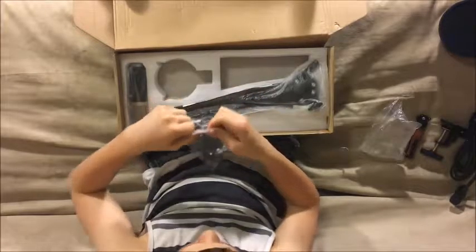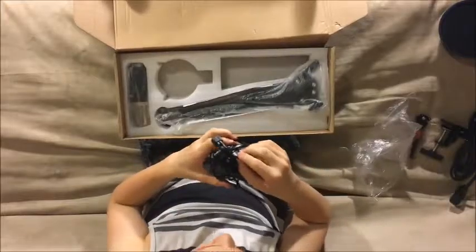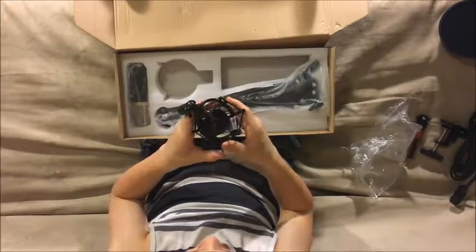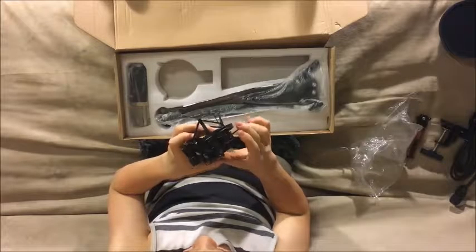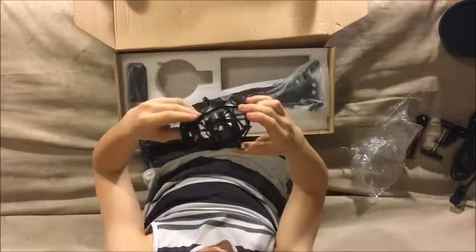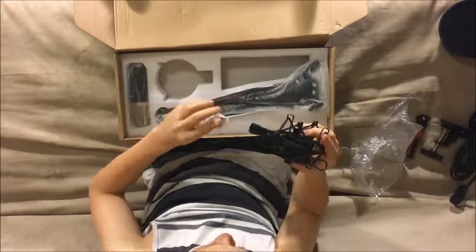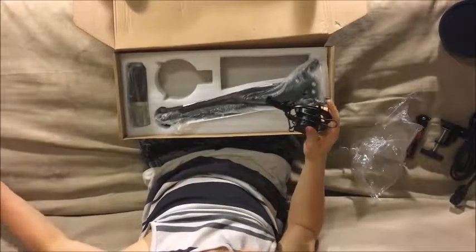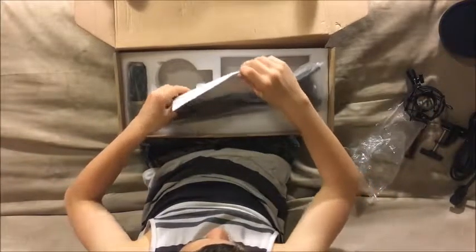After that is the shock mount, so we'll open this up real quick. This is to eliminate vibrations and looks like it will do a pretty good job of that. You pull this little clamp right here to put the mic in — this thing is also very adjustable.